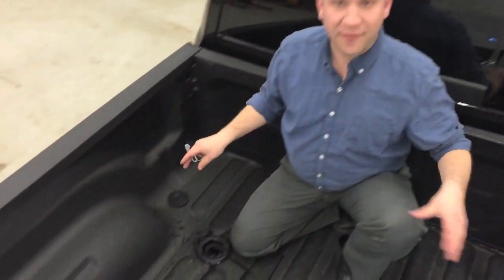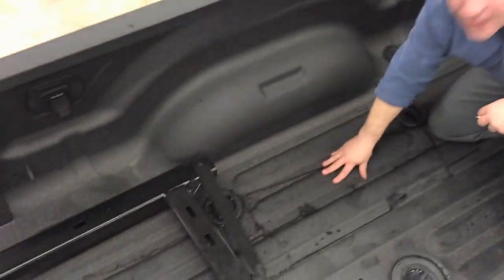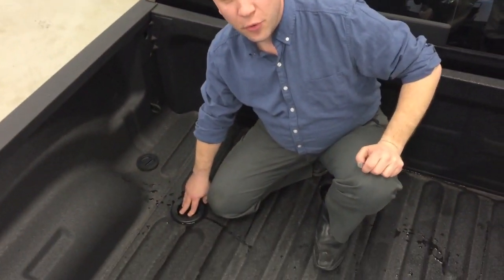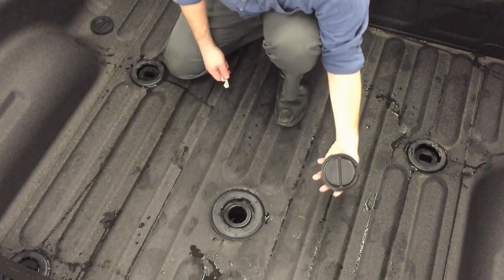A couple nice things. This truck here has got the factory spray-in bed liner. You can see there are already holes drilled — it comes pre-drilled and it's all sealed up. Below there are mounting points for your 5th Wheel, and right here in the center for your Gooseneck hitch.